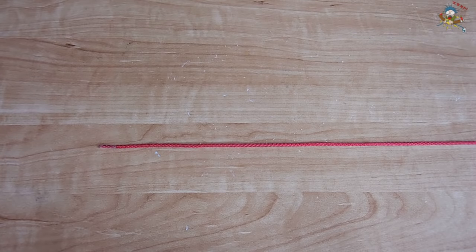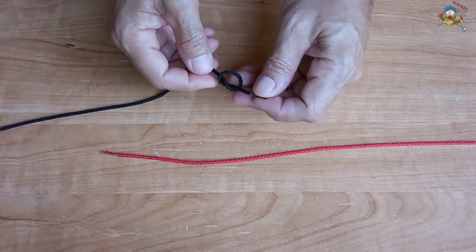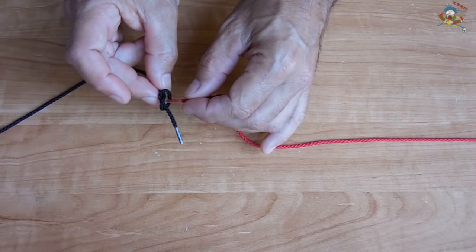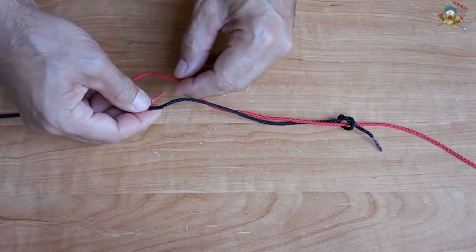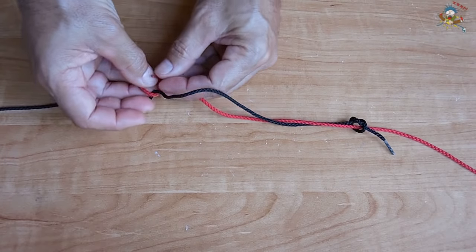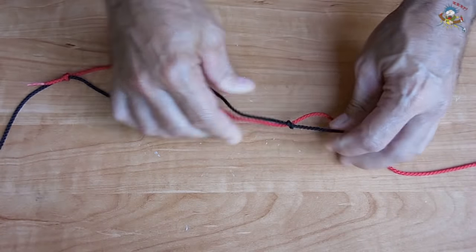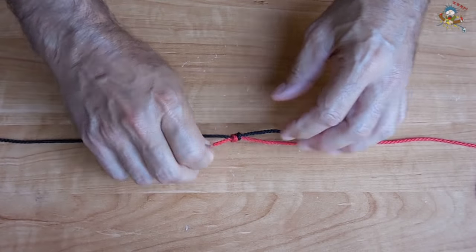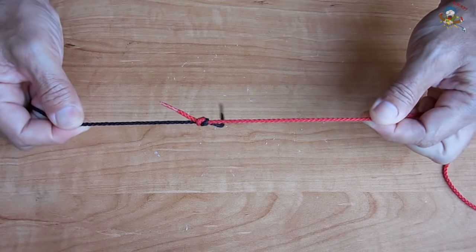The next way to join two ropes together is called a fisherman's knot. Tie a loop in one end, slide this knot over the other rope, then come over and tie another knot. Pull each knot tight, then pull on the ropes to bring the two knots together. You can then pull each end of the rope tighter again. This is a very strong way to tie two ropes together.